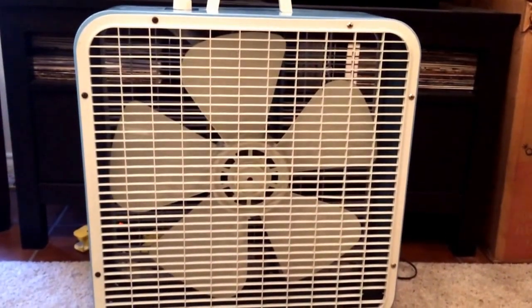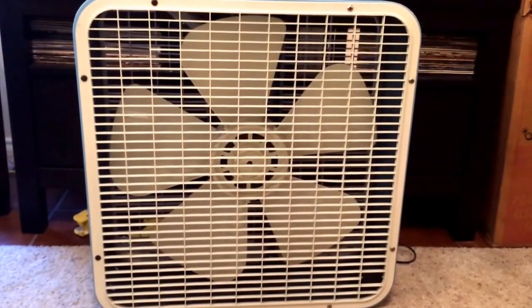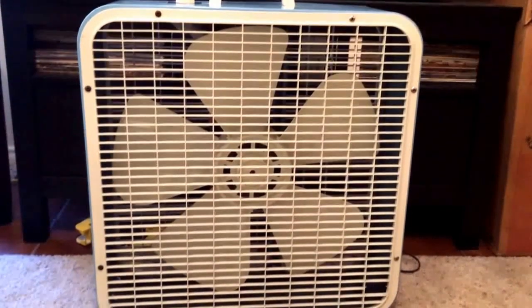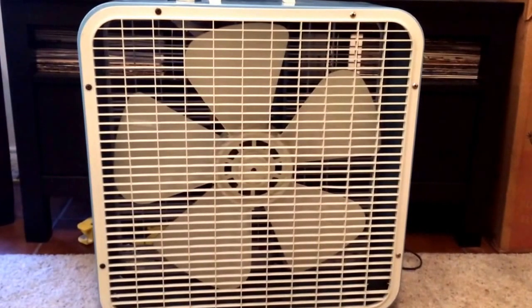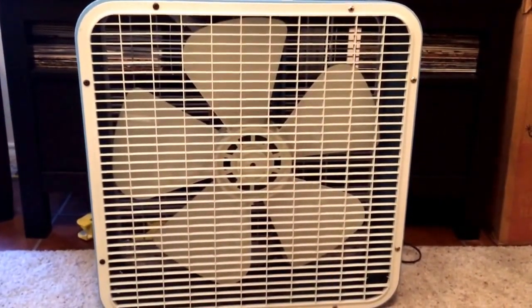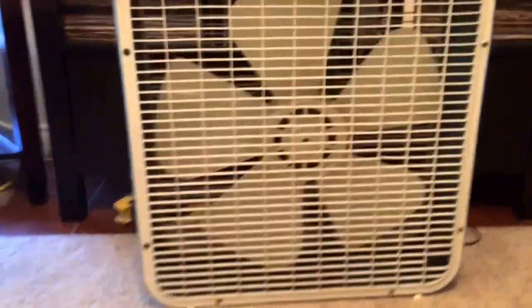It's the return of the 1975 K223-W. This is the fan you may also remember from my very first video. The reason I'm showing this again is because for a while this fan was out of commission, and that was due to a bad cord.